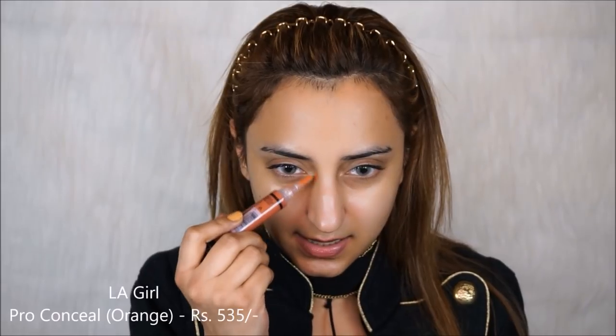I'm going to apply my corrector now. This is the LA Girl Pro Conceal in the shade Orange corrector. Make sure you go along the inner corner of your eye because that's where people get most of their darkness — and just here, basically, because you don't have so much darkness along the outside of the eye. The darkness is mainly in the inner portion of the eye and around the mouth. I should probably say discoloration instead of darkness. I'm using the Pack 218 brush to blend that.